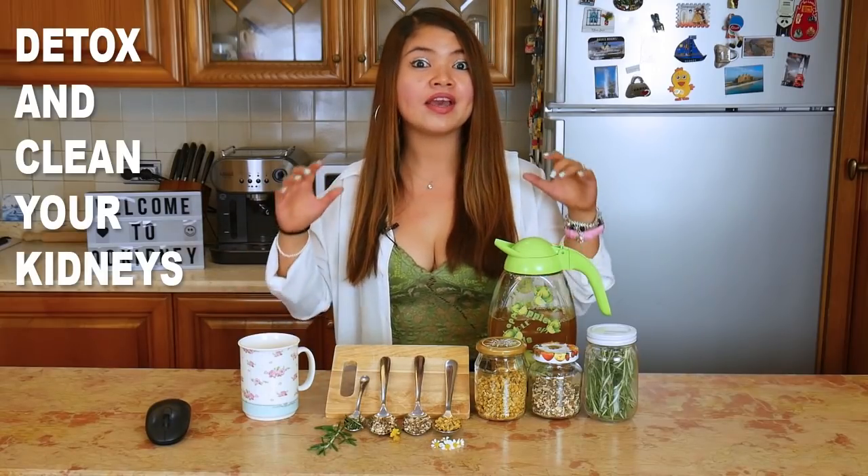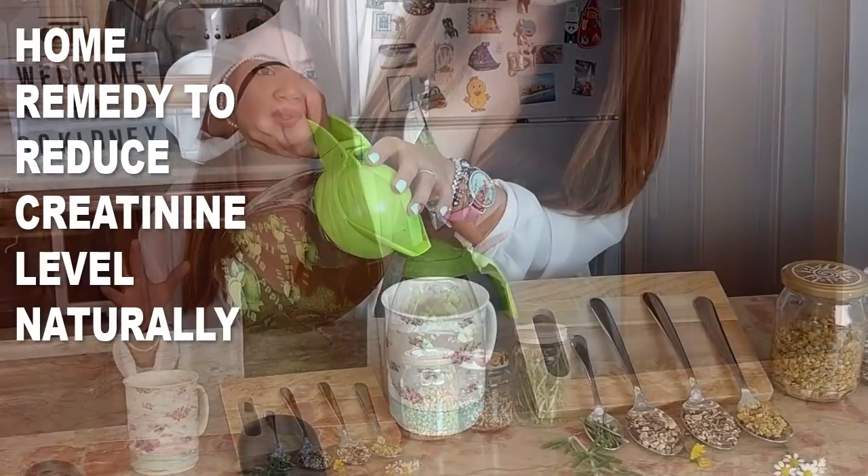Today's video is going to be really amazing. I'll be showing you a great way to detox and clean your kidneys fast and naturally. This kidney cleanse tea is one of the most surprising home remedies you can use to reduce creatinine levels naturally.